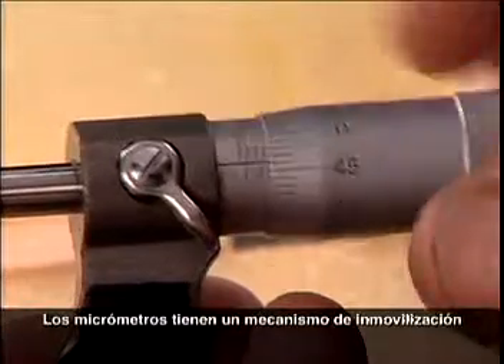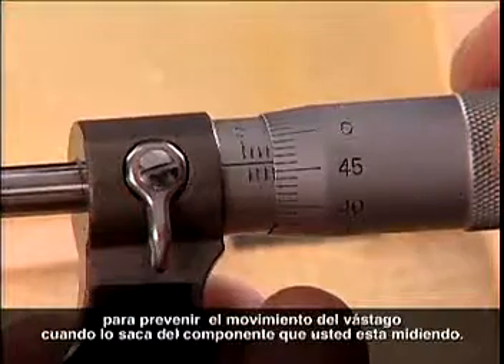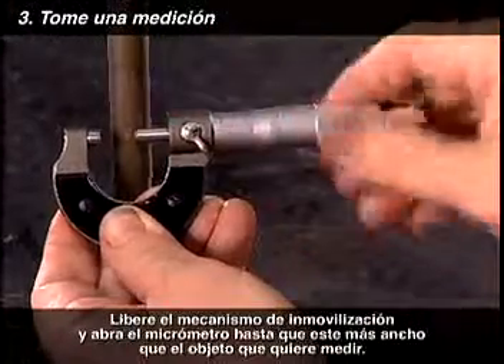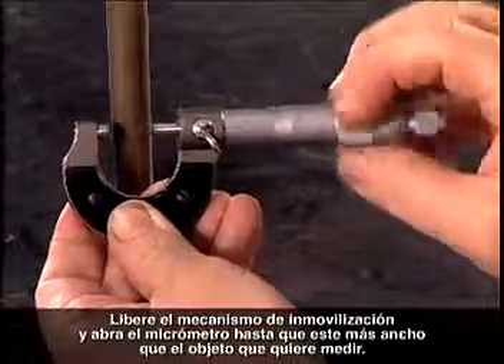Micrometers have a locking mechanism to prevent movement in the spindle when you take it away from the item you're measuring. Undo the locking mechanism and open the micrometer until it is wider than the object to be measured.